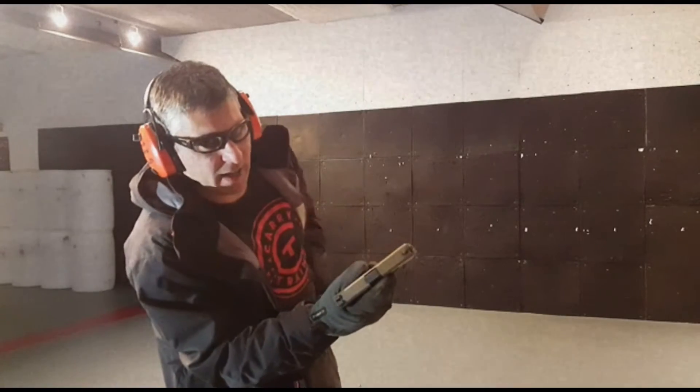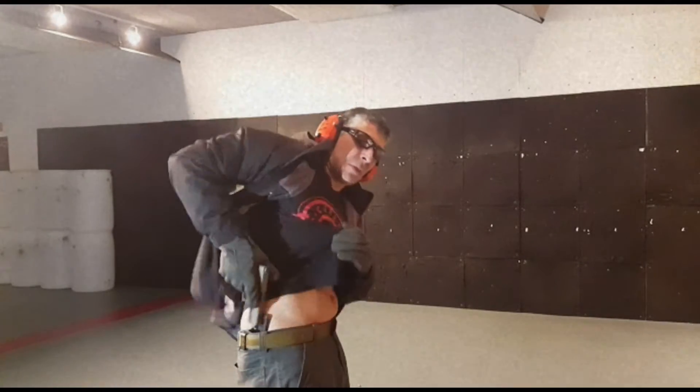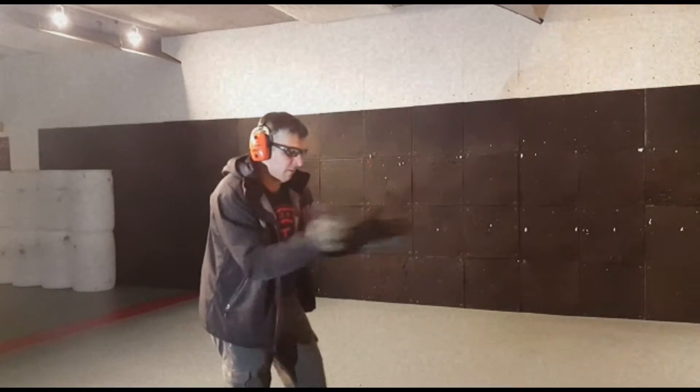Got one in the chamber, empty magazine, partial mag on board, coming back with the holster. We're going to try it again. Here we go.